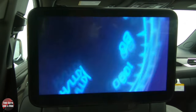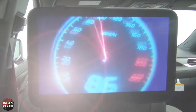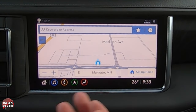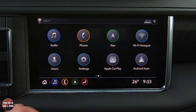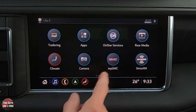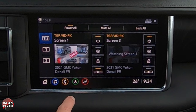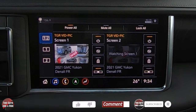Now let's look at the controls from up front. From the front, if you want to see what's happening in the back while your navigation is running, just scroll over on the home screen and in the top right you'll see Rear Media. Click on Rear Media and you can see what is playing on each screen.